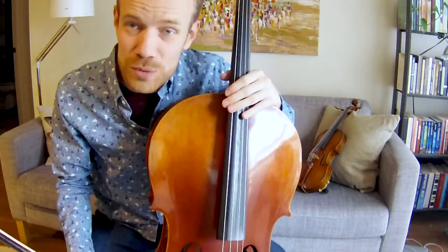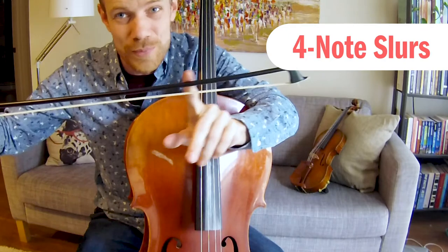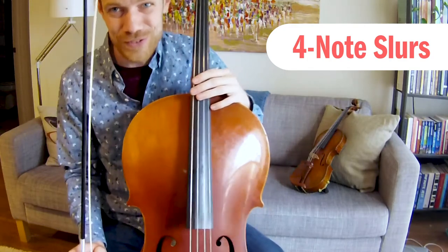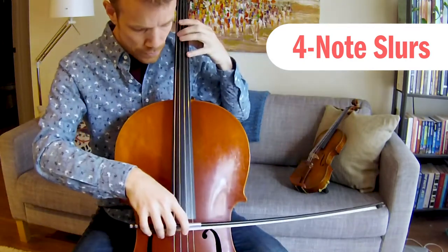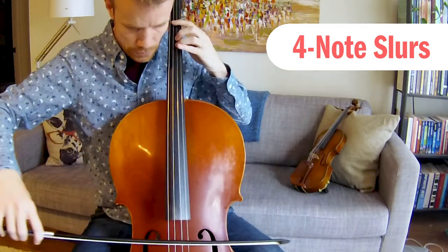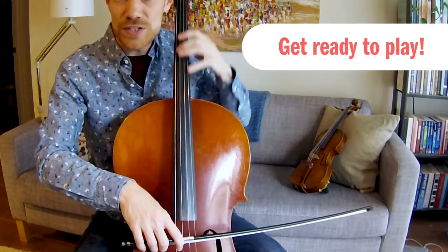Nicely done. I want to show you one other thing that we can try together — that's four-note slurs. For four-note slurs, I have to make sure I only use a quarter of the bow on each note, or I'm going to run out of bow, or the last note's going to sound squeaky because I tried to fit it in at the very last moment. So be very careful with your four-note slurs to only use one quarter of the bow on each note. Set your bow on the string, keep it nice and straight. Four-note slurs, here we go.